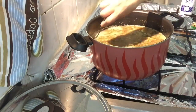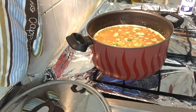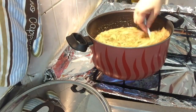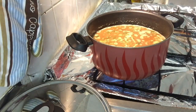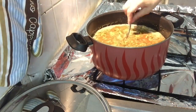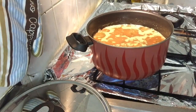Just wait until the pasta is cooked, okay? If you want to put the salt, you can put it — it depends on your taste. I'm going to put a little bit of salt. I'm going to try it. We have to wait until the pasta is cooked.